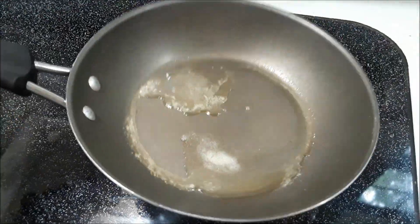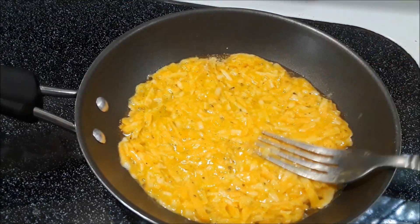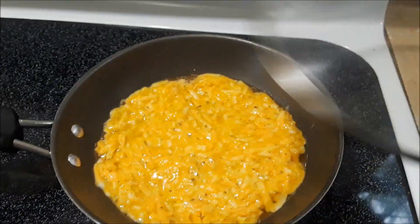Once it starts to melt, I swirl it around. Then I dump the mixture in there, flatten it, and quickly put the lid on. That way it starts to cook both sides at the same time.